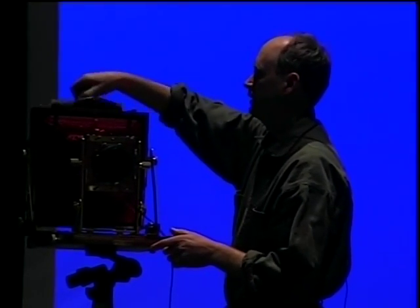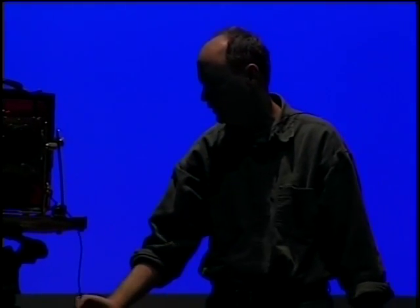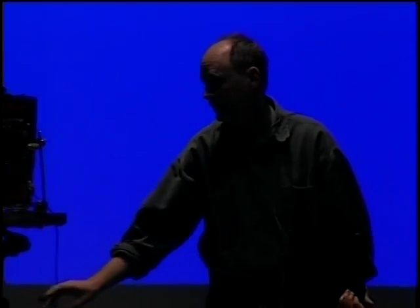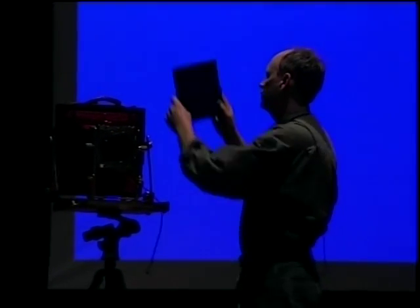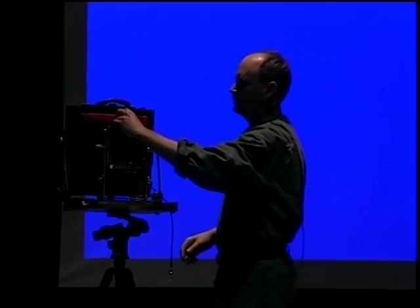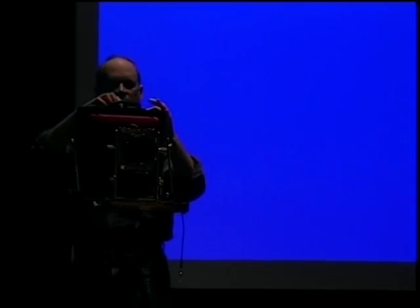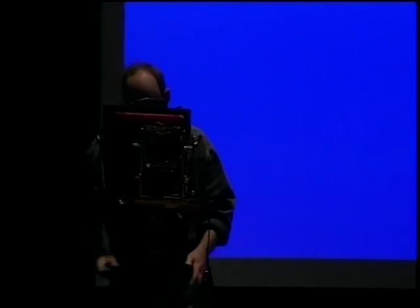I pull the dark slide, wait a few seconds for everything to calm down, then make the exposure — counting out 15 seconds. I make sure the bellows are hooked, because if I don't, I'll vignette the image. When I get back home, I store all the film in boxes and go through the long, involved process of developing the film.